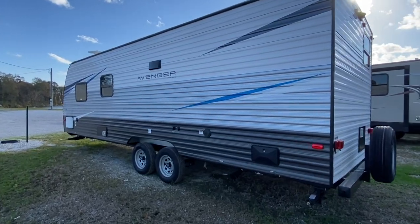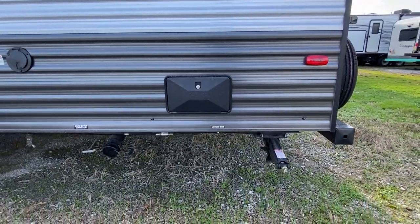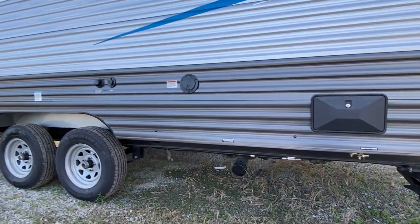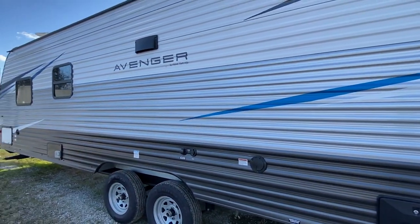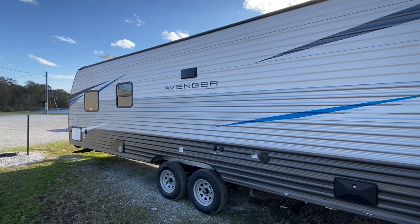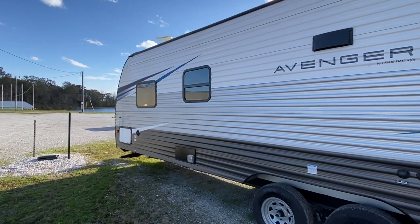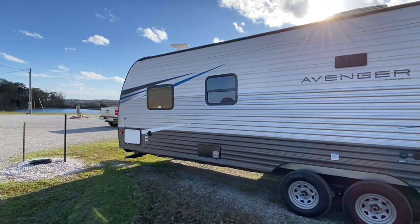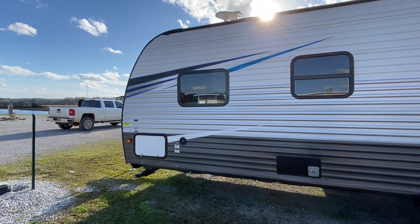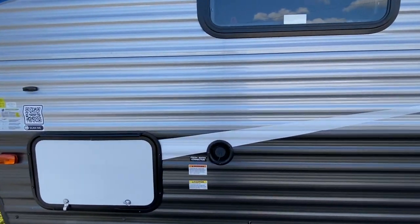Your driver's side — you've got your outdoor shower there. You've got your leveling system on all four corners. You've got your black water sewer connect there, city water, and cable TV hook there. I like the blue — the silver and the blue has a really good pop to it. Two good-size windows there, and the basement area — you can see it's on both sides, it does go all the way across. Freshwater connect.